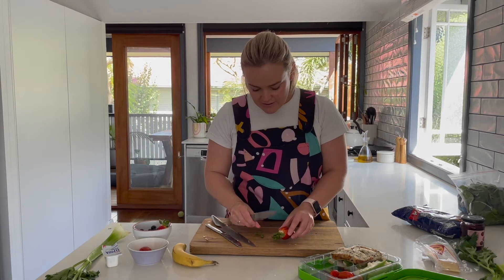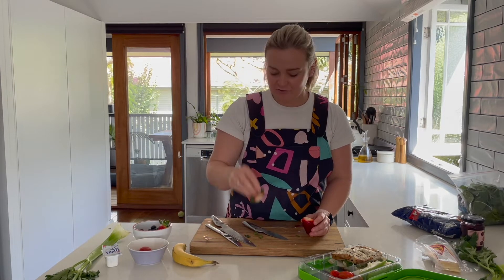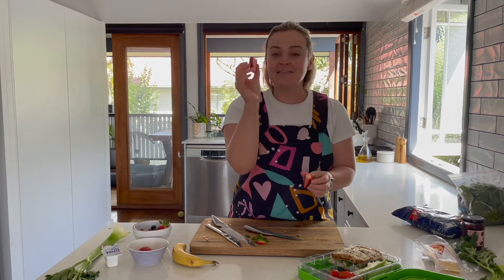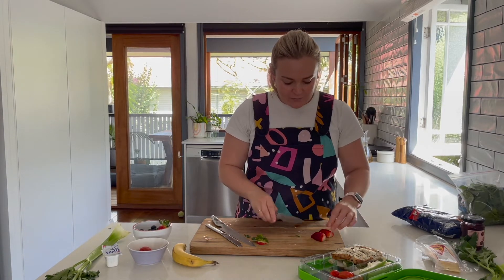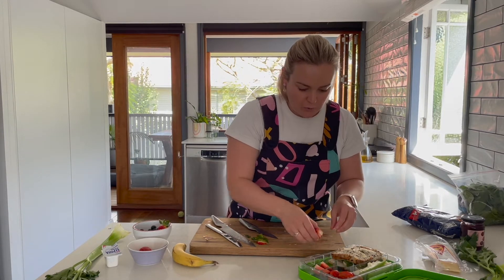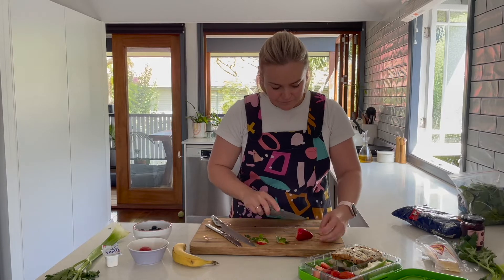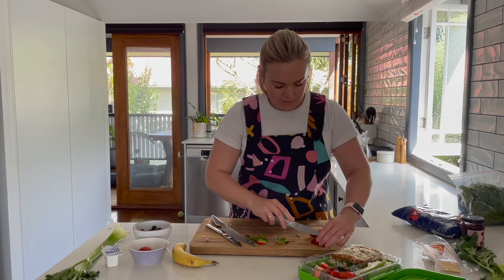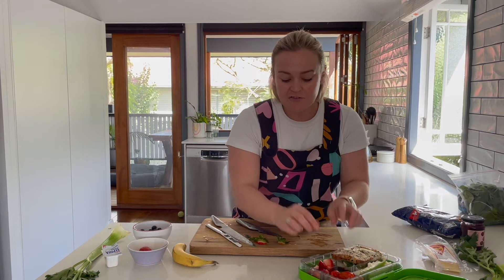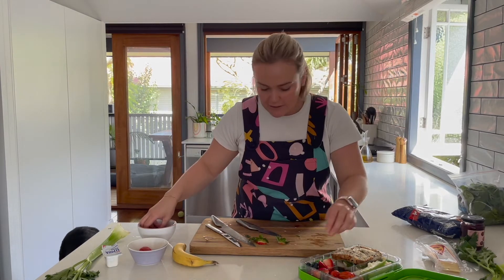For the strawberries, I'll very carefully cut the green parts off, trying not to cut too much of the strawberry to avoid waste. I'll cut each strawberry in half, then place the flat side down on the board and cut in half again to get beautiful quarters. Whenever we're chopping circular fruits or vegetables, we always want to create a flat surface first — it makes cutting much safer and more stable.